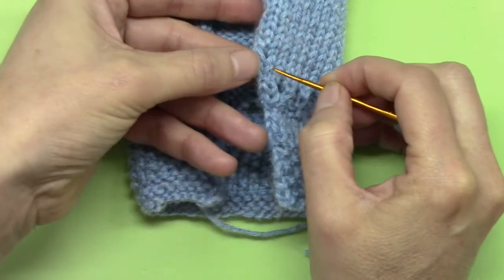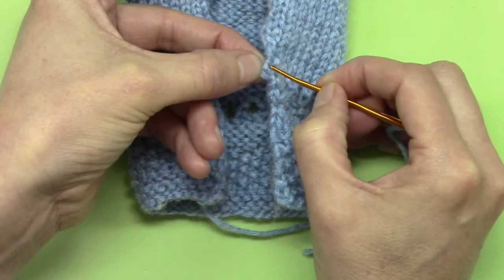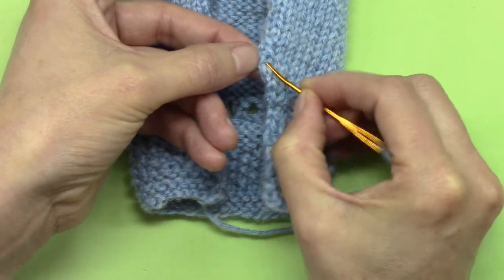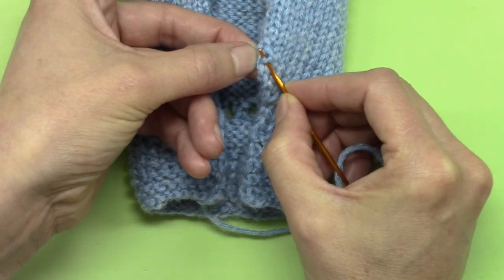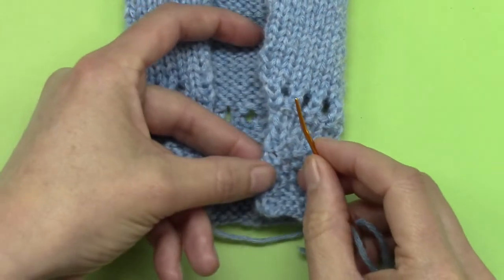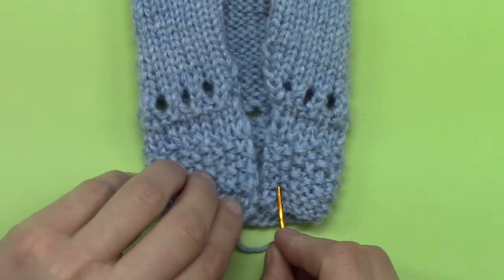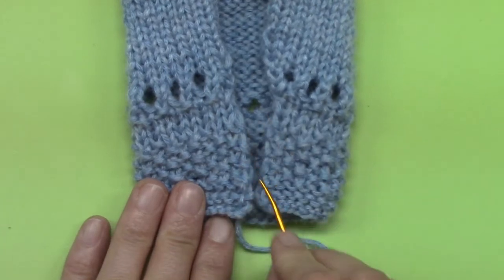Because you did a selvage stitch on the sleeve, there's the last one right there, and there's the next stitch. What you're going to be doing is picking up the bars from between those two lines of stitches, just like you did on the sleeve when you were picking up the bars in between. At the base of this, it's a little bit different because we did a series of different stitches down here.